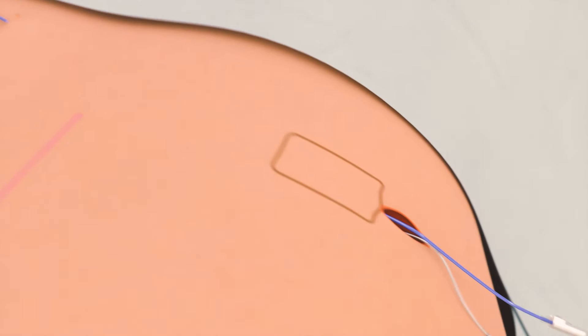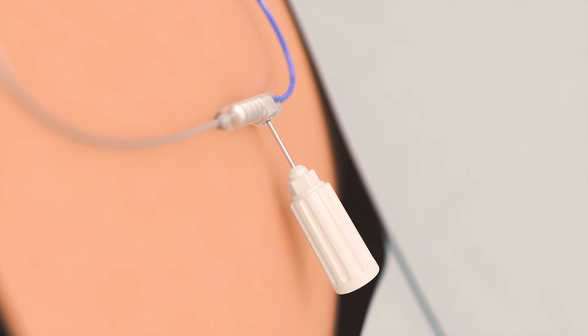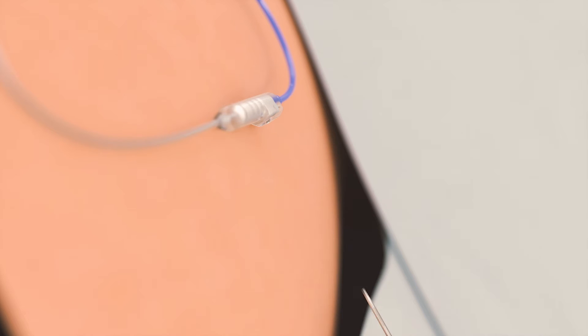At the connection site, the tined lead is inserted into the percutaneous extension connector, ensuring the white indicator is inside the clear portion. The lead is secured using the torque wrench to tighten the set screw until a click is heard.